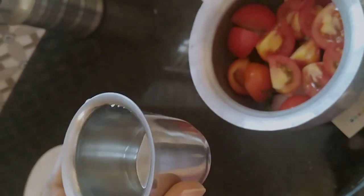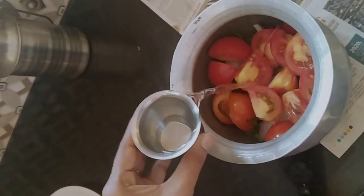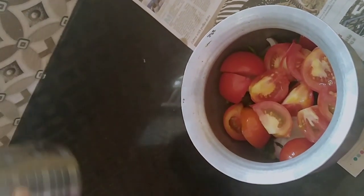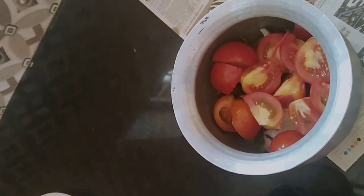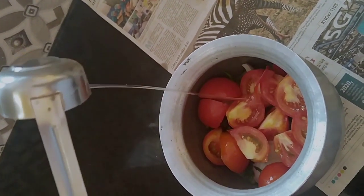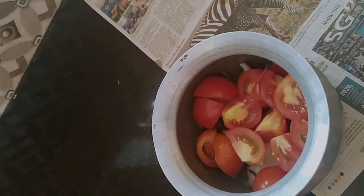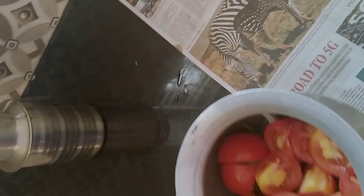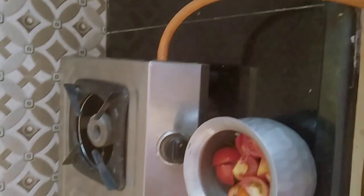Put a tea glass of water in the oven. Put a glass of water in the oven. Put a spoon of oil in the oven. Put a stove in the oven.